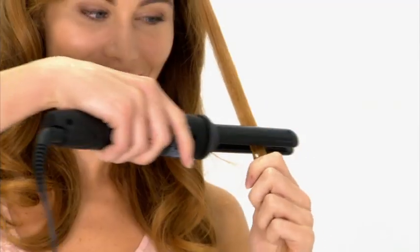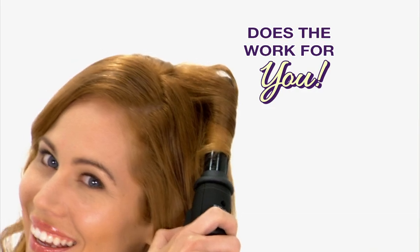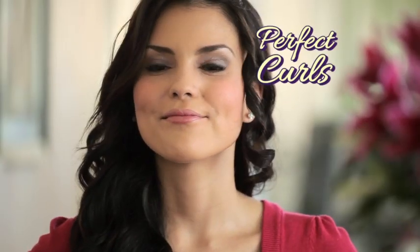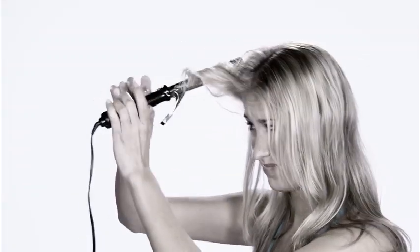EasyCurler is unlike any curling iron you've ever used — it does all the work for you. It has a spinning technology that curls the hair so you don't have to do anything but push a button. I absolutely love it. I can do it and it looks perfect every time. It actually spins! I've never experienced anything like this. It spins and it curls and the curls are flawless. No more struggling, twisting and turning to get the curls you want.